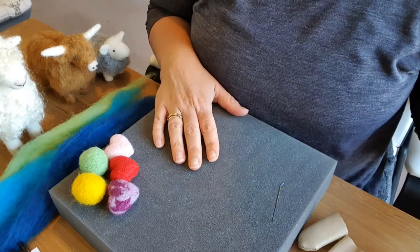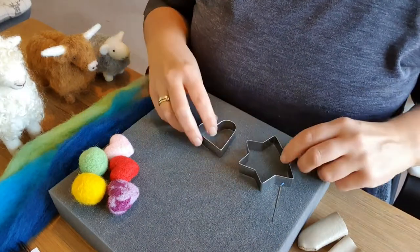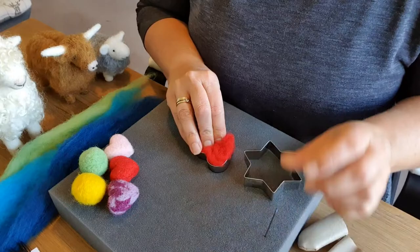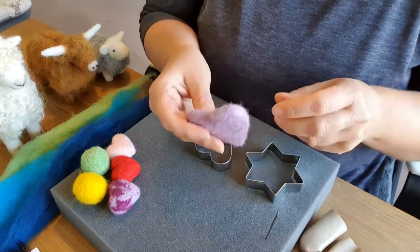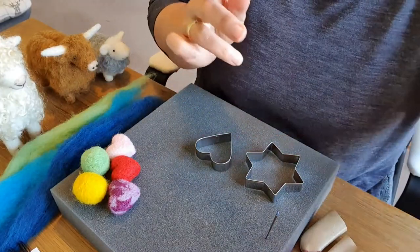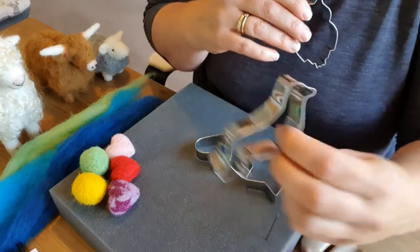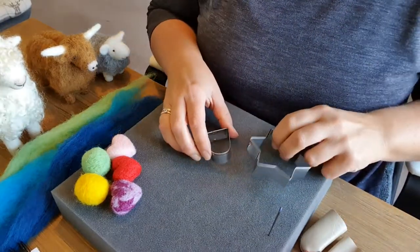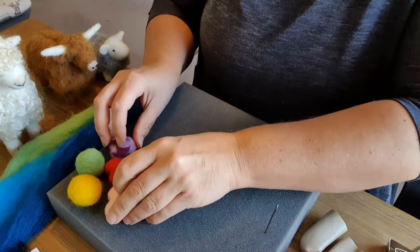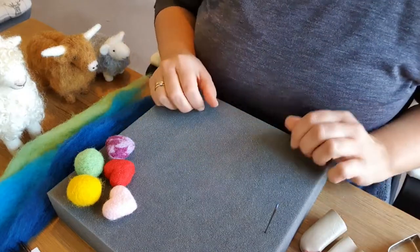Tip number six for beginners is cookie cutters. Cookie cutters are great starter items. Take your wool, force it all inside there, and then start needle felting it down — it doesn't take long before you'll end up with a beautiful heart shape, star, Christmas tree, or all sorts. I've done some really cute hearts mixing colours, and I have videos on how to do bunting with stars and hearts — great beginner videos, so have a look at those.